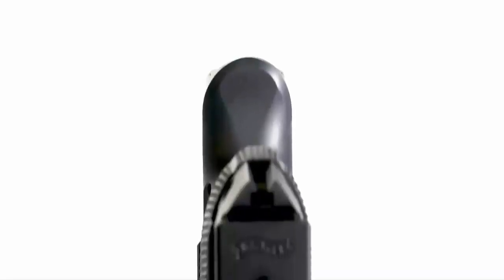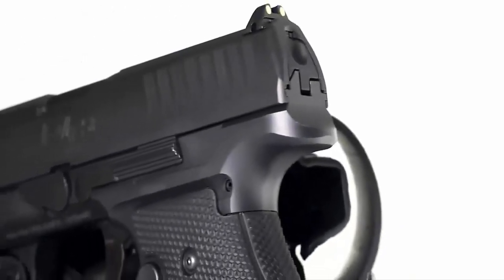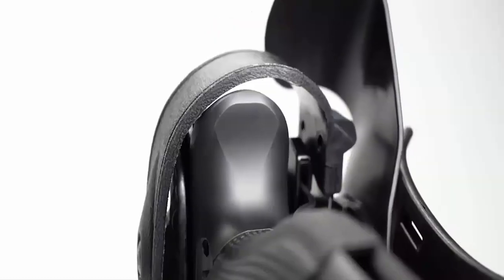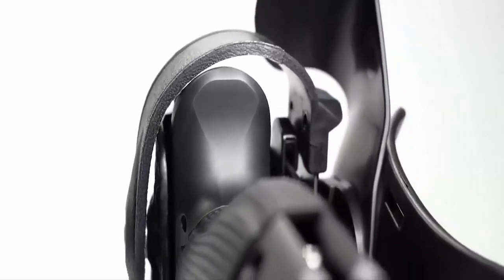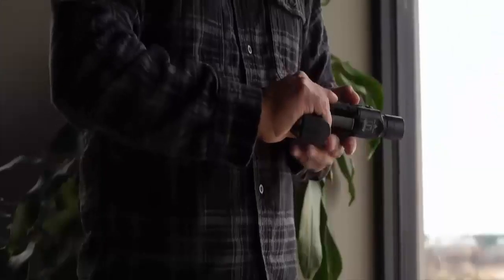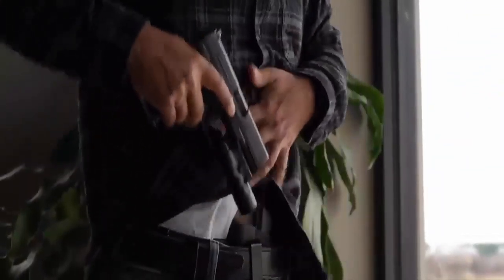The duty optimized beavertail provides the shooter increased grip height on the pistol, resulting in reduced felt recoil. Optimized for duty retention holsters and providing clearance for retention hoods most used in law enforcement, this beavertail design also enhances comfortability during concealed carry. The smooth rounded design allows reduced irritation when carrying appendix IWB and reduces the amount of print while carrying concealed.